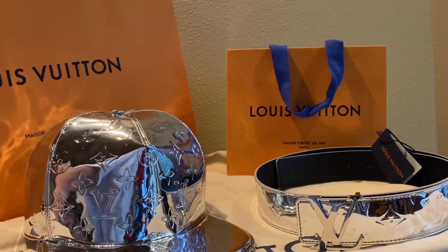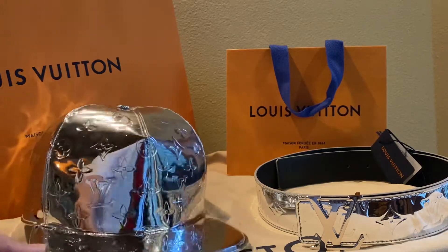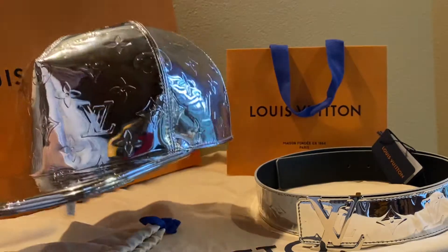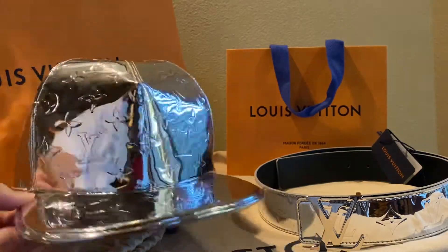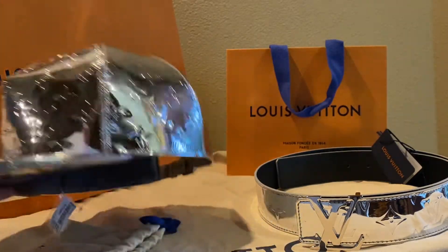Item number two is the cap — the baseball cap. It's actually quite stunning. At first I wasn't sure about how I felt about it, but when I saw it in person it was quite stunning.